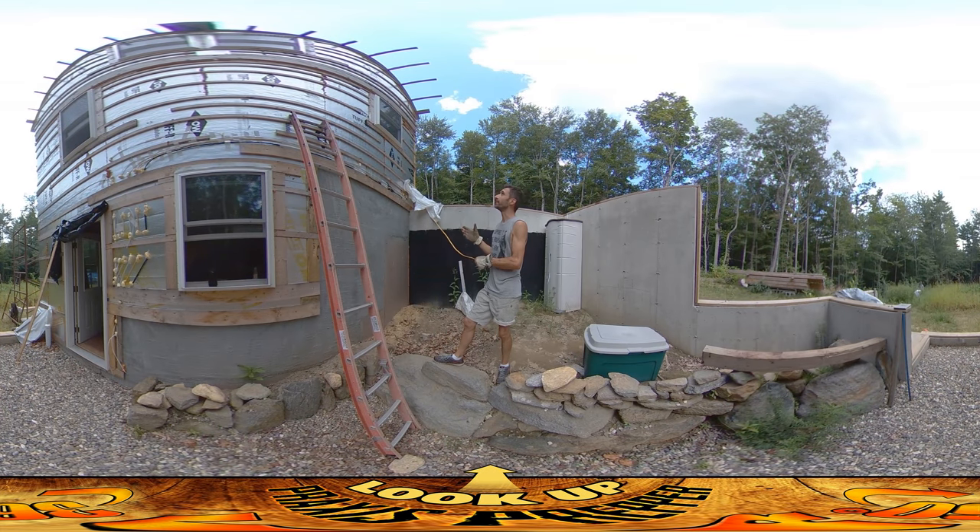Hey everybody, this is Praxis and today my dad is back on site and we're doing wiring work. This is a really great illustration of one of those jobs that is a heck of a lot easier to have two people than one person.